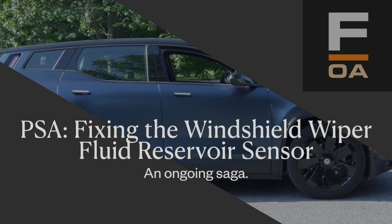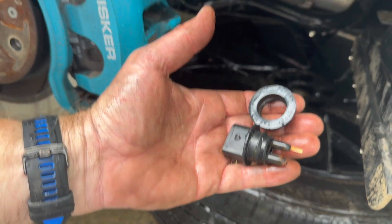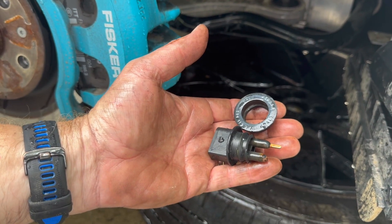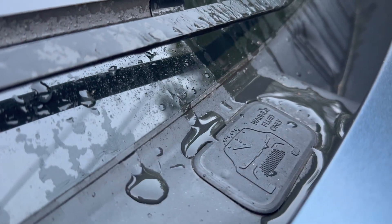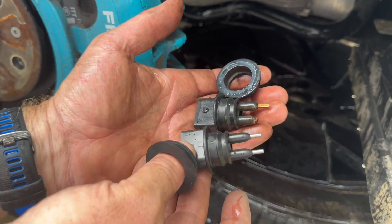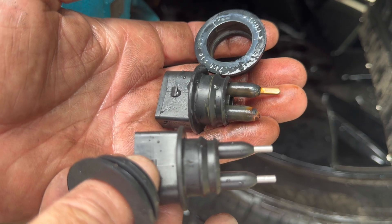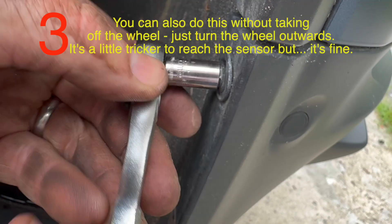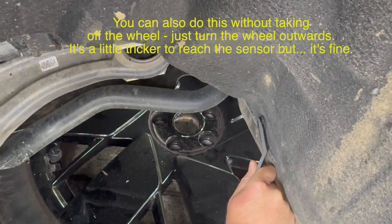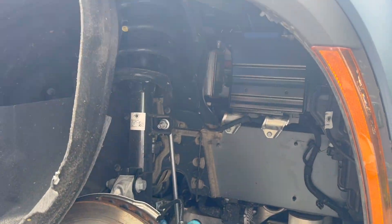This is a public service announcement about the wiper fluid reservoir sensor. Remember this? We pulled out the sensor and showed you how degraded it was, and we told you it was because of some wiper fluid that causes it to degrade. Then we got a new sensor and showed you how nice and clean it looks and how to install it — just take off a wheel, unscrew three screws, pop off some plastic pull tabs, pull back the fabric, and here we are.